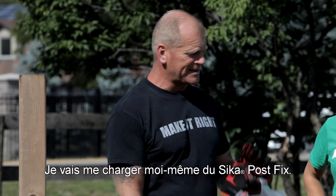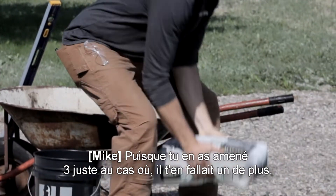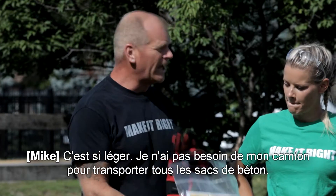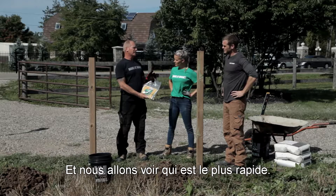I will by myself be putting in the Sika Post Fix. I carried my bag over painstakingly. As you brought three just in case you needed an extra one. It's so light — I don't need my truck to carry all the concrete bags. I can literally bring one with me, and we're gonna see who can do it faster.